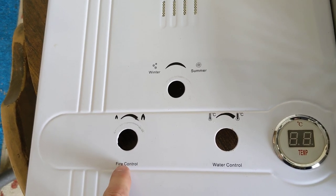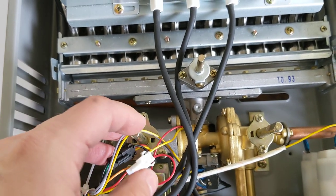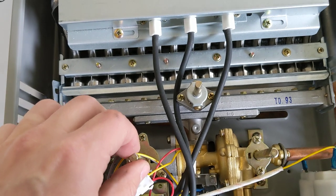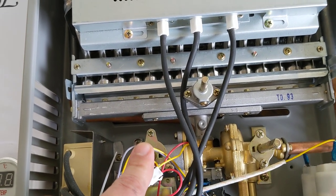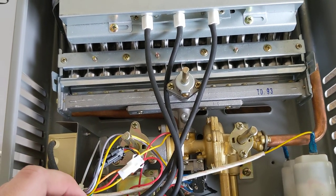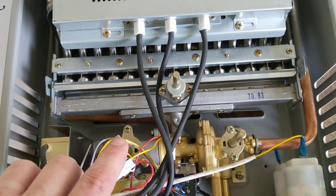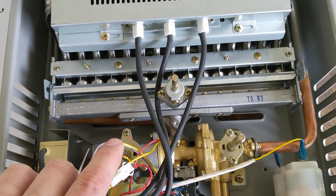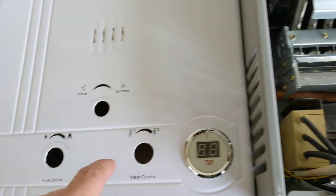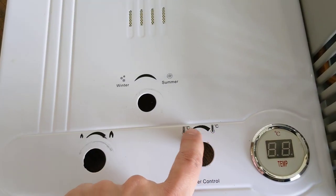Your fire control is basically your temperature control — this will regulate how hot you want the water to be. You want to be very careful because these things get really hot, and you want to avoid any scalding issues, especially if you have younger ones in the home. The elderly are also most prone to scalding issues, so make sure you adjust your fire control or water temperature control accordingly.